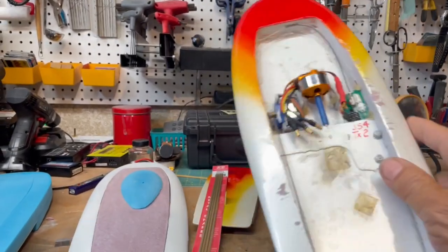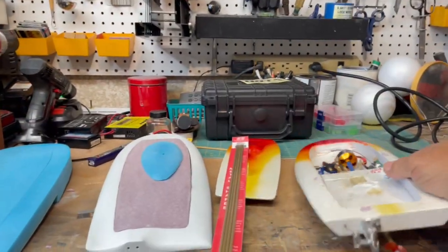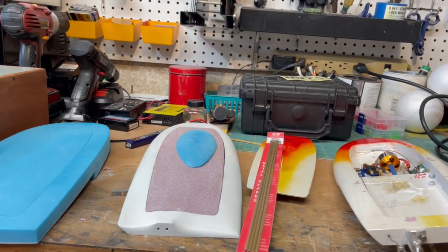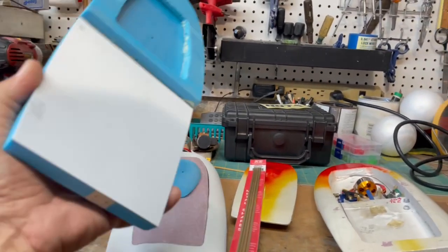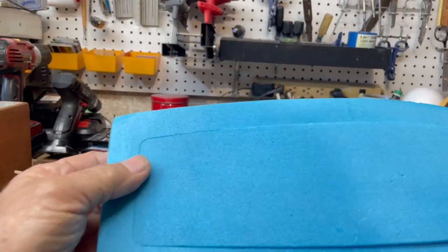And it still meets the rules — length, primarily foam. So that's where the Jet Stepper is going. It's going to be ready for dissemination of plans. And if you guys want, I can cut a bunch of parts. This isn't hard to cut parts.